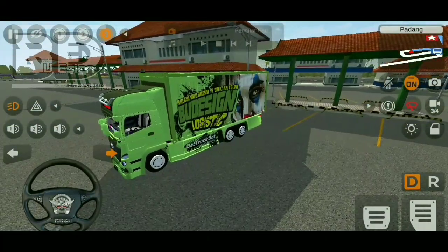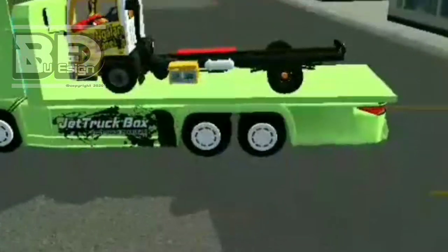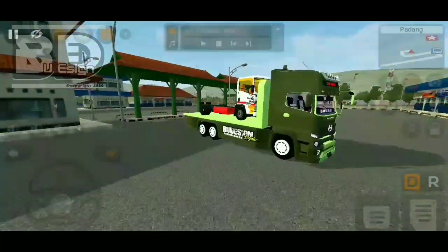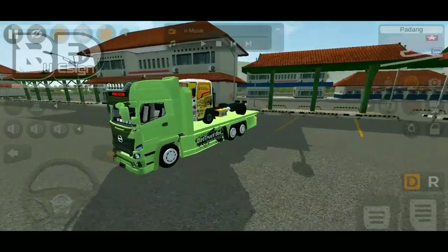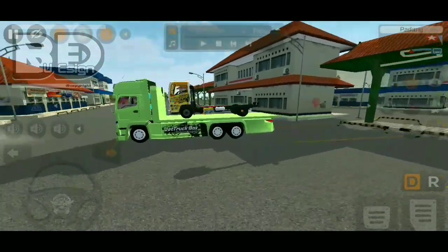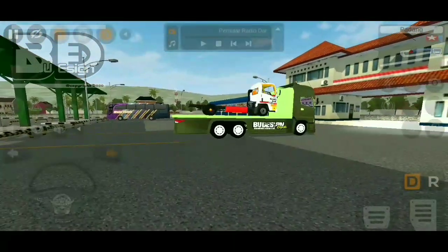Dan buat anim nomor satu nih — anim nomor satu itu buat ngeganti bug-nya guys. Bug-nya jadi pakai bug plate ya, bug plate gini nih, yang bisa ngangkut Isuzu.